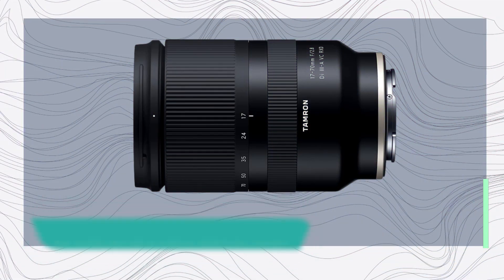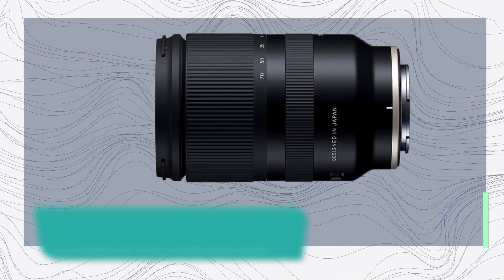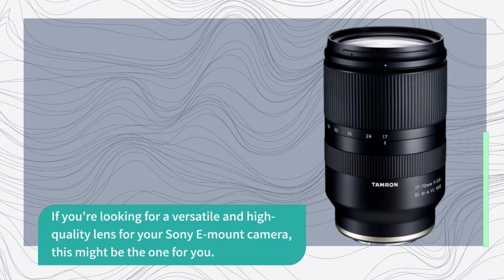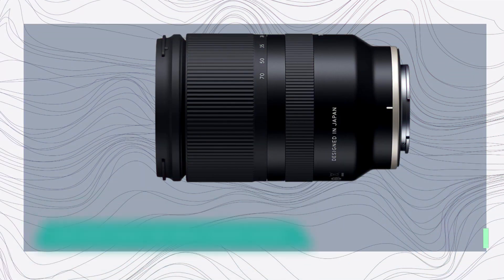So there you have it guys, that's my review of the Tamron 17-70mm f2.8 lens. It's a great lens with a wide zoom range, fast and accurate autofocus, and built-in image stabilization. If you're looking for a versatile and high-quality lens for your Sony E-mount camera, this might be the one for you. Thanks for watching, don't forget to like and subscribe for more videos like this. I'll see you at the next one.